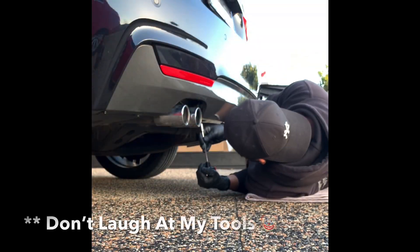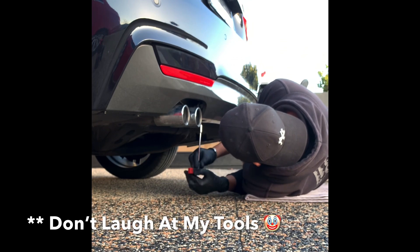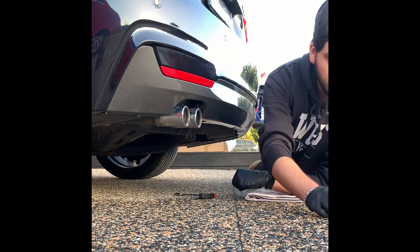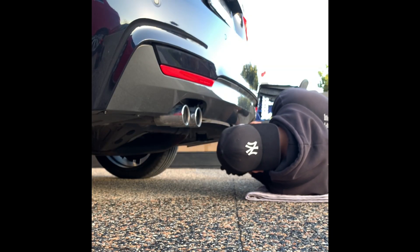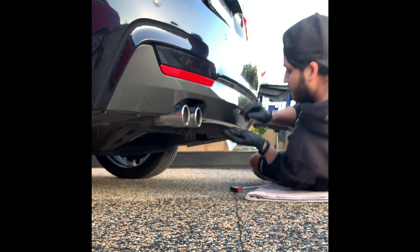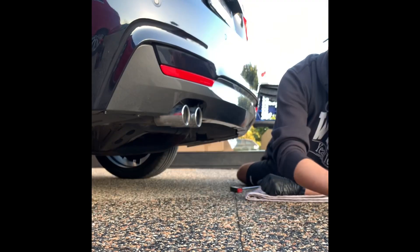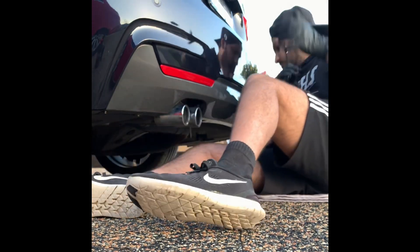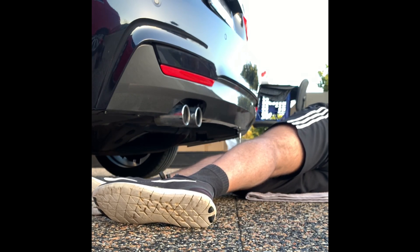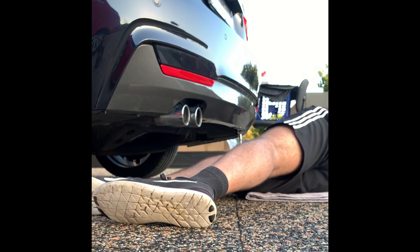In terms of tools, all you really need is a T20 and an 8 millimeter socket. Essentially what you're going to be doing is unscrewing the screws located underneath the rear diffuser. There are three T20s in the middle and two 8 millimeter screws on either side. Just unbolt and unscrew them — it's pretty easy, as you can see me doing here, and it didn't take too long.